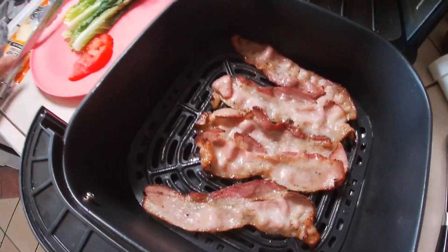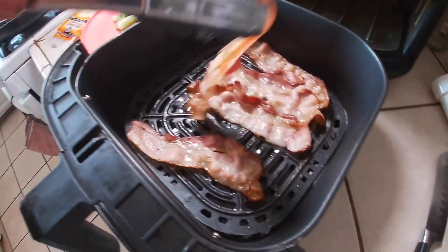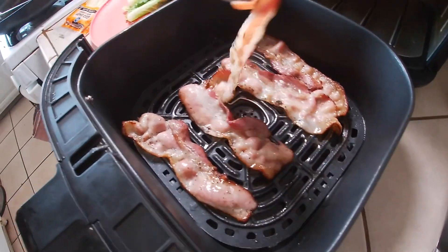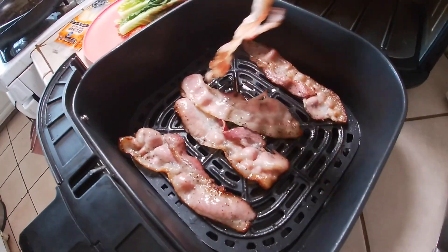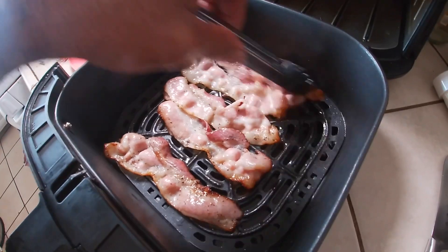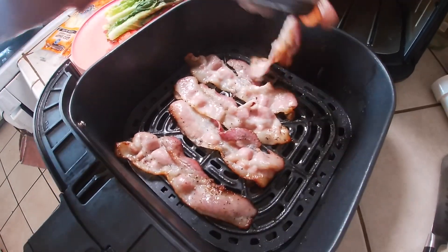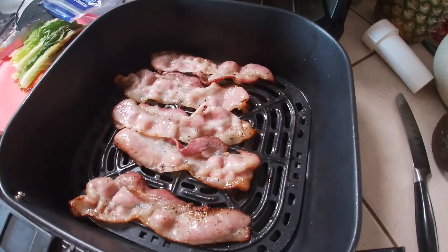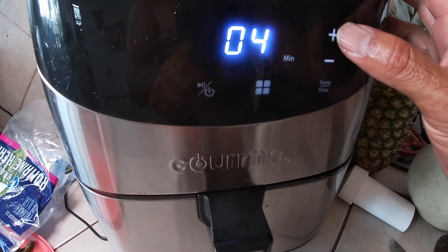That's four minutes in, it's got a nice color to it. Let's go ahead and flip them over — that worked out perfect. For this next run I'll probably leave it at the same heat but set it for maybe five minutes. Let's go ahead and put them back in and add one minute.